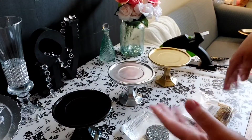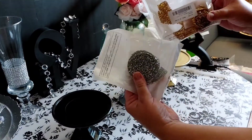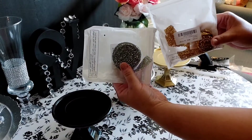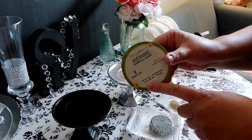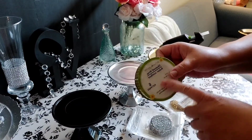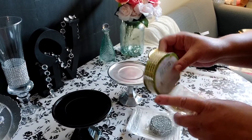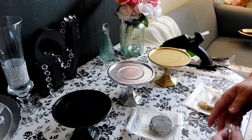Remember I said we're going to give them a little makeover by embellishing them. I have my rhinestone wing wrap in gold and silver, which I got on Amazon. We also have the option of using the diamond wrap from the Dollar Tree in silver and in gold.